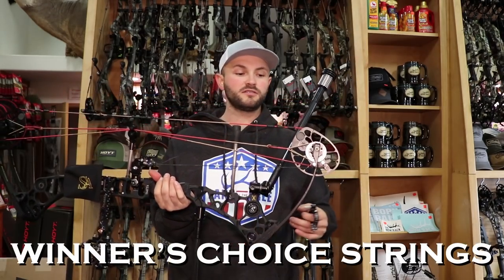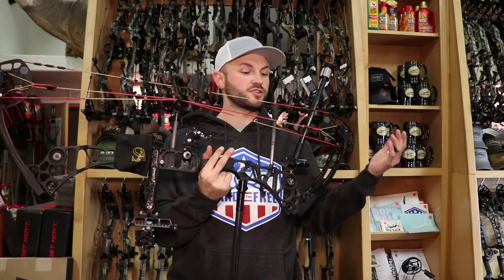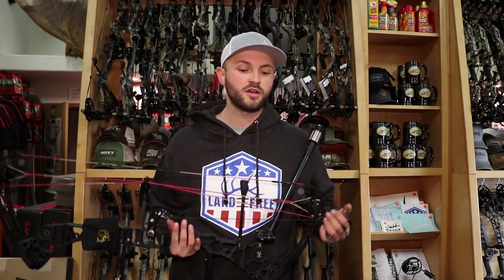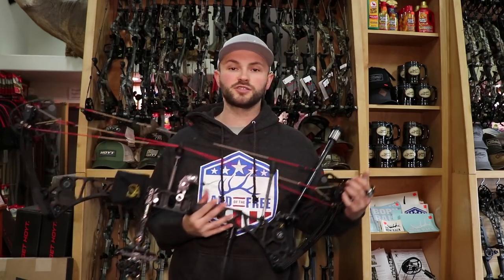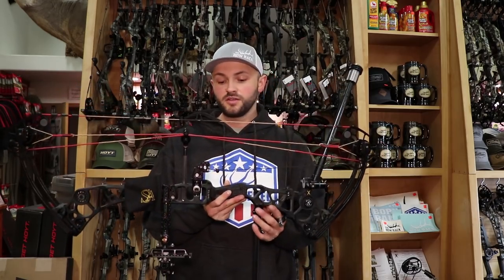I'm running Winner's Choice strings. I actually got two sets when I ordered — the first set got double ordered by accident. Great strings, haven't had any issues with them. I'm pulling right at 59 pounds — I max it out and then took about half a turn out of each limb bolt, because I over-rotated the cams a little to get the draw length where I wanted it, so it's actually maxing out at about 62 pounds. At any USA sanctioned archery events you're going to be right at 60 pounds, so a lot of guys set their bow at 59 or 58 and a half so that if there's any discrepancy in the tournament scale they're most likely coming in at or just under 60.